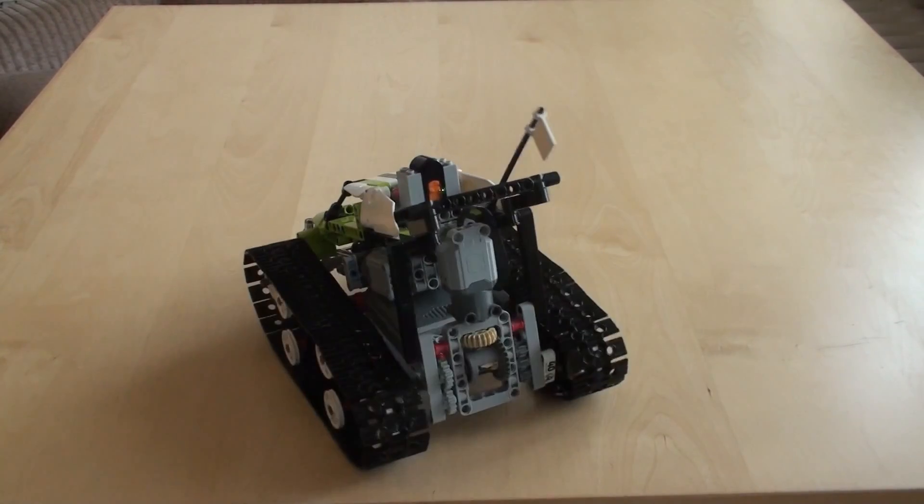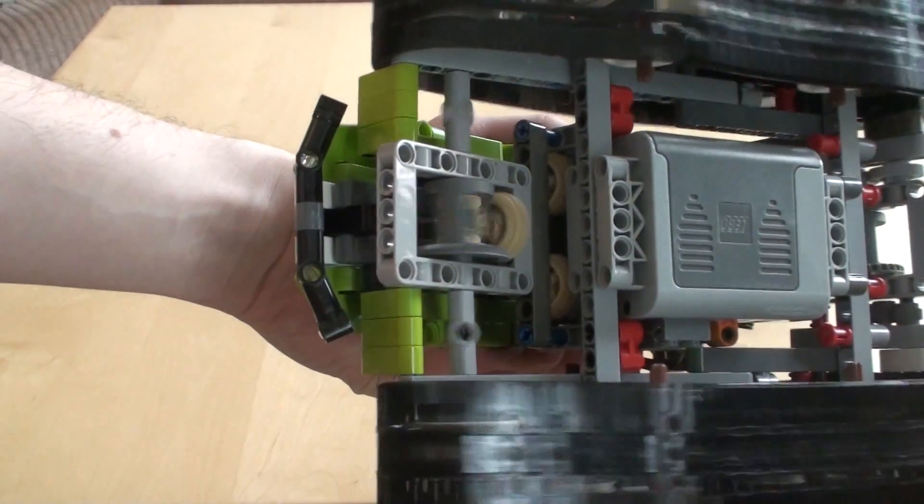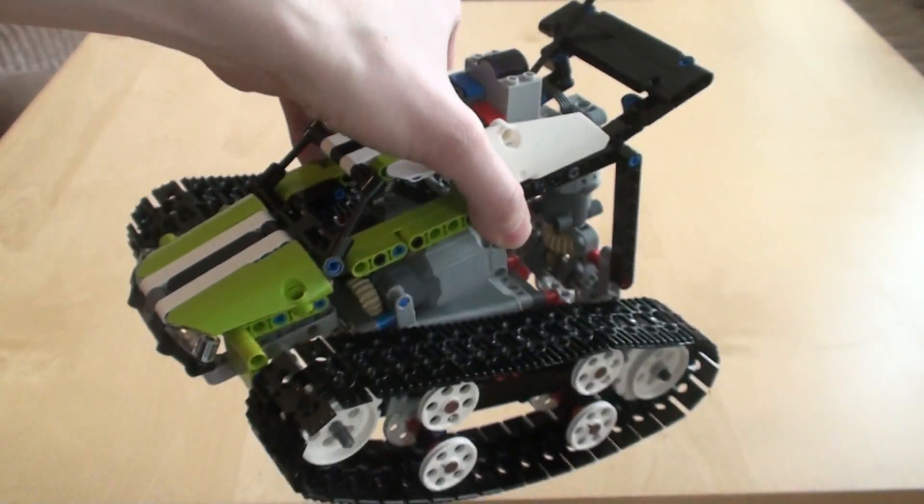Here's two mods combined: differential drive, but with L motors instead of M motors, and in front I've got two L motors instead of just one, and there's a 2-to-1 gearing. Let's see how this performs.